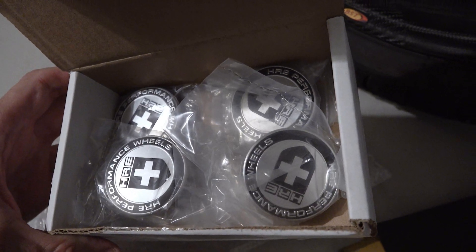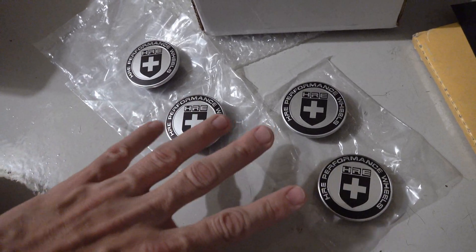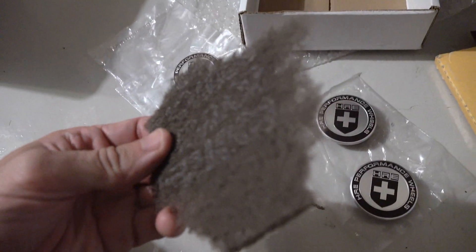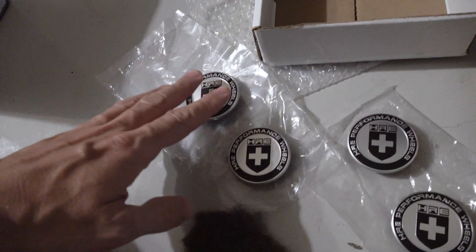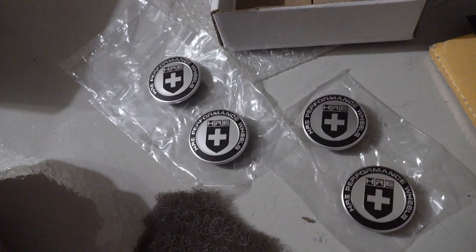I'm going to start with my set of four center caps from HRE. We want to make sure the paint sticks like glue, so I'm going to scuff them all with a gray Scotch-Brite pad to give them some texture for mechanical holding. Then we'll rinse them off with some acetone before we actually spray them.